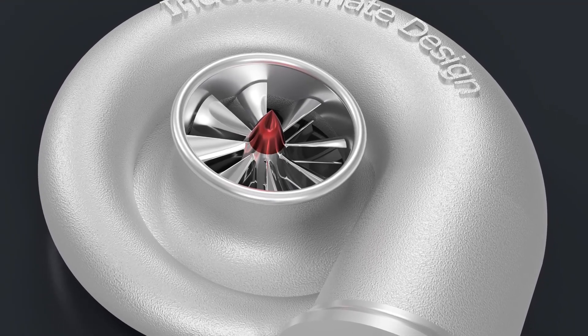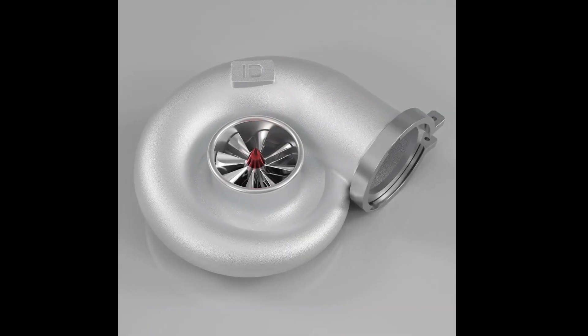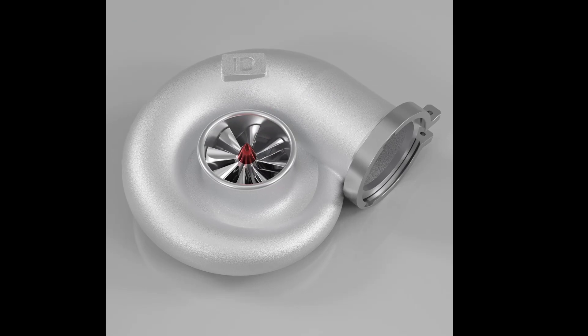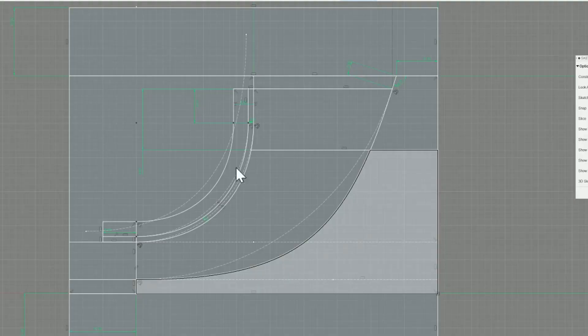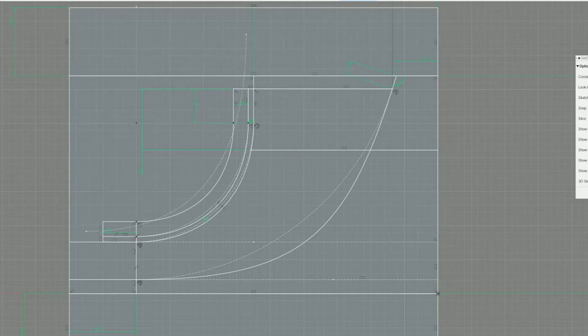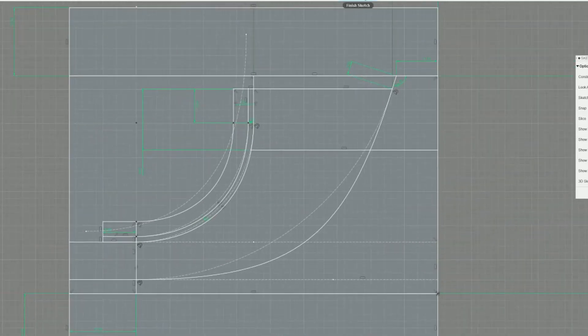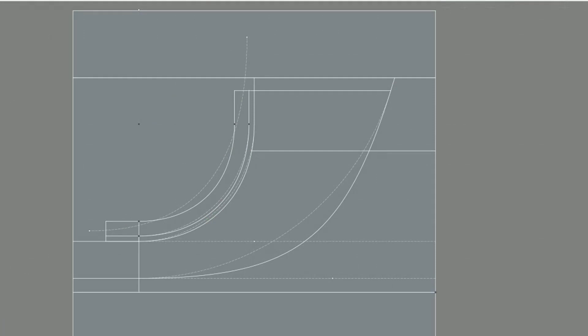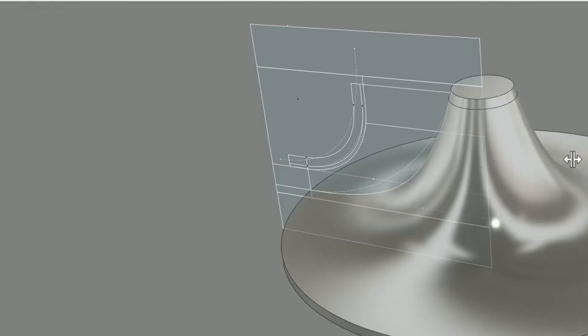Unlike the issue I had with the screw compressor where there is little to no information about how to design them, the turbo compressors actually had the opposite problem — there were tons of videos on how to design them, and they were mostly all wrong. So I decided I wanted to learn how to design a proper compressor wheel.